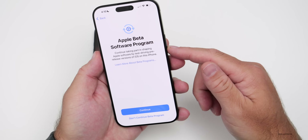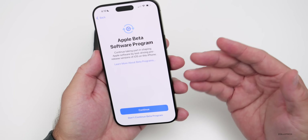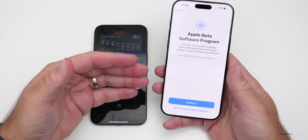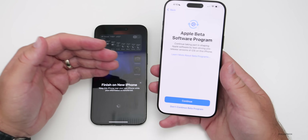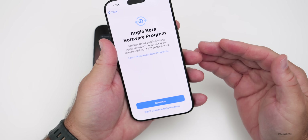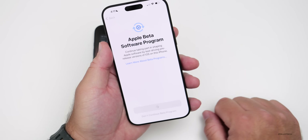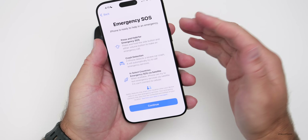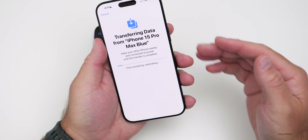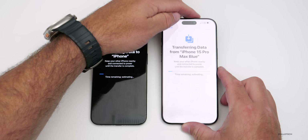If you're in the beta program, it will install the update automatically and then restore the phone. When it comes back up, it will begin the data transfer — you don't have to erase anything anymore like you used to. If you don't want to continue, you'll have to use an old iCloud backup. Tap Continue, then it will let us know about Emergency SOS. Continue again.